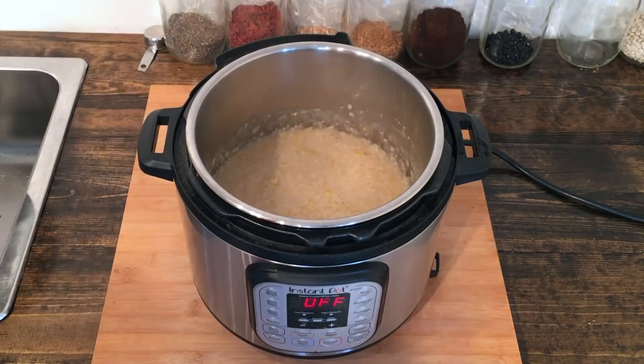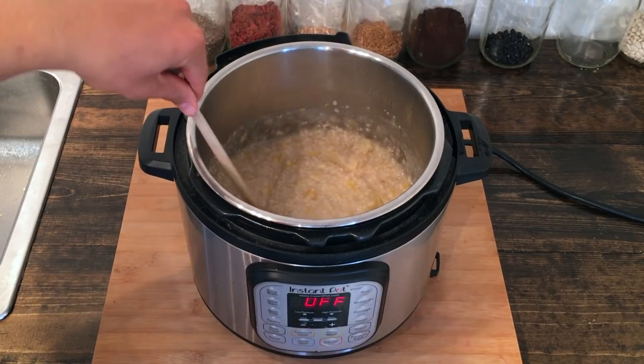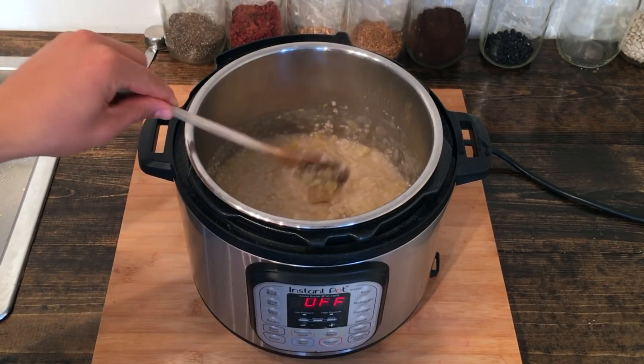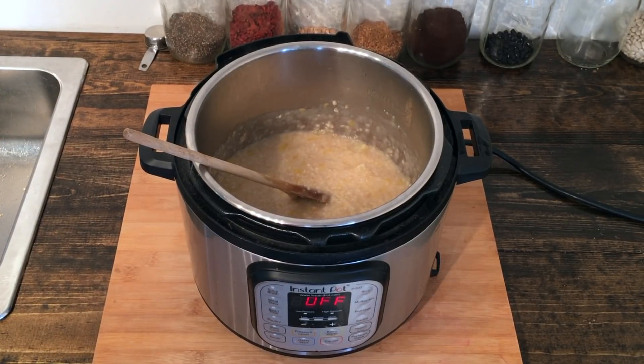We let the Instant Pot naturally release — it took around 30 minutes. Let's open it up and see how it looks. Oh, that looks absolutely fantastic! You can see the nice chunks of pineapple and mango in there — just fantastic.